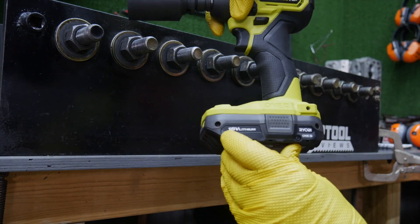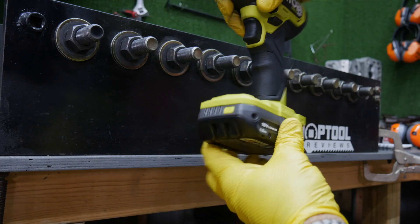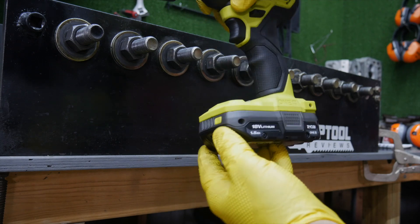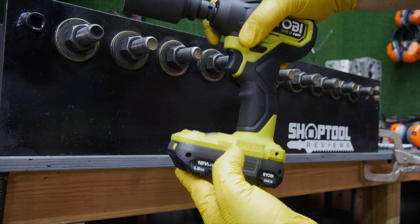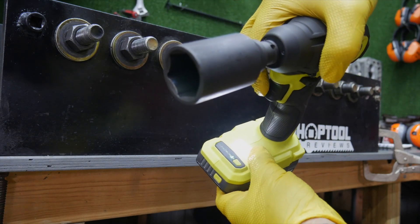If you get the kit, you get a one and a half amp hour battery, which is what I have in it. New with the one and a half amp hour battery is a fuel gauge. Glad to see that even on their smaller batteries. You also get an LED light at the base that's going to light up the fastener area.